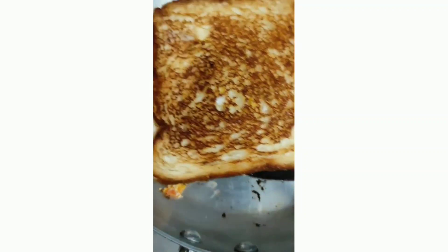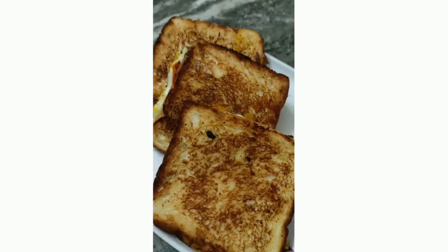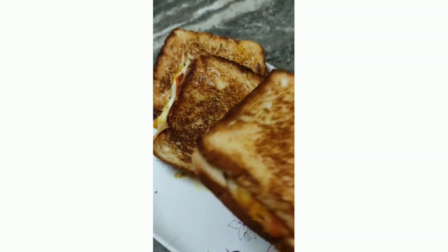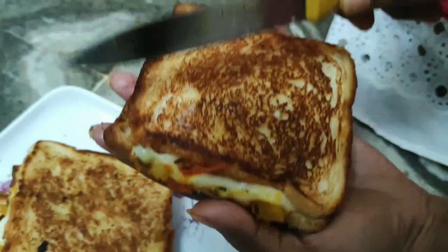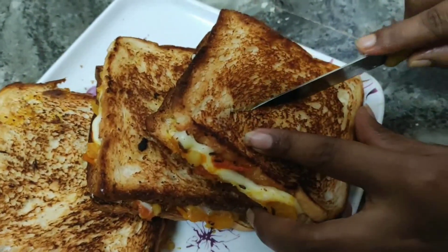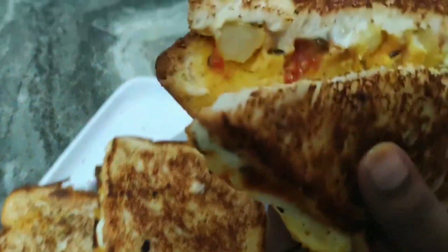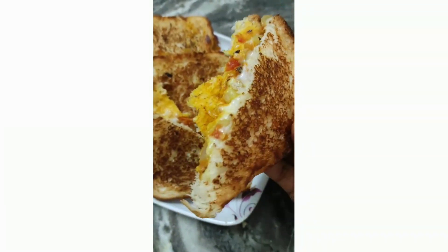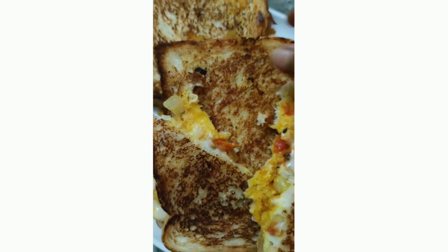This is the serving bowl. I am going to cut it and add a light layer of fine mozzarella cheese. I am going to use layered cheese and make a slice of bread. Thank you for watching.